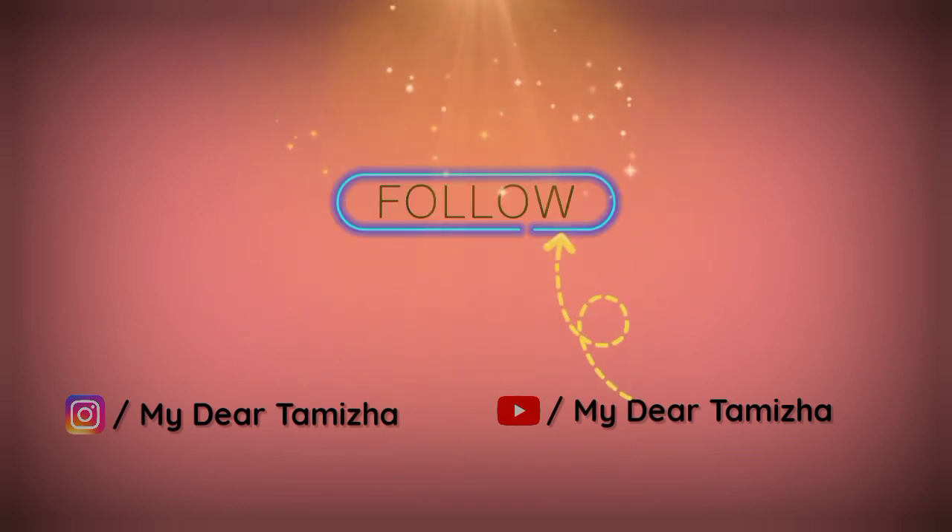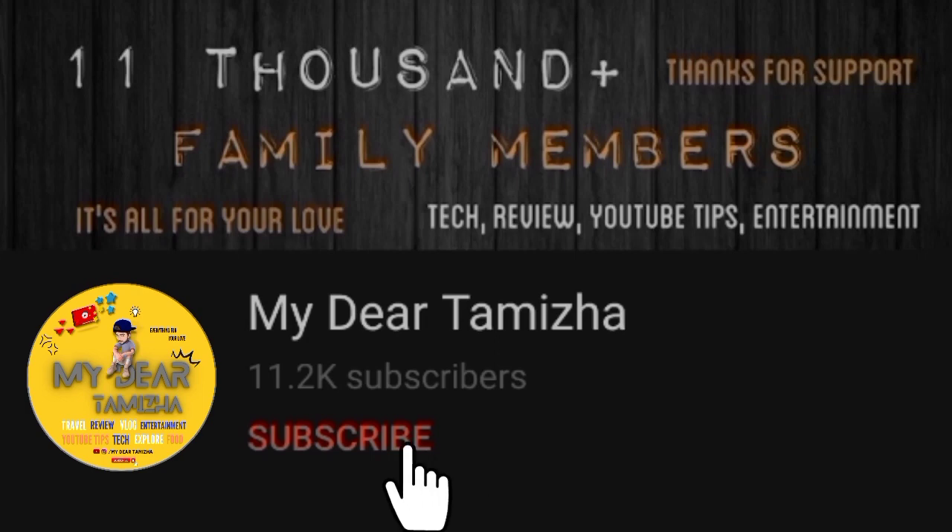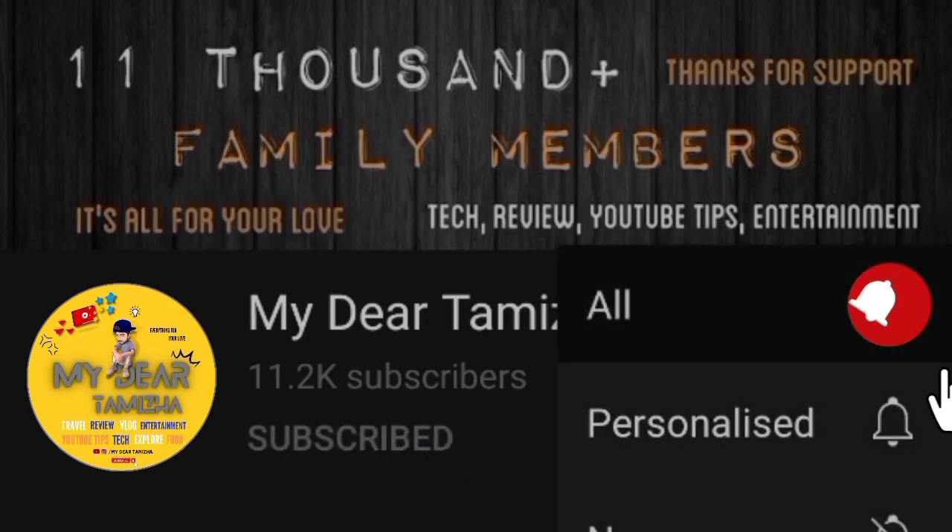If you want to watch this video, please subscribe to our channel. That's why we have this video, so let's talk about it.